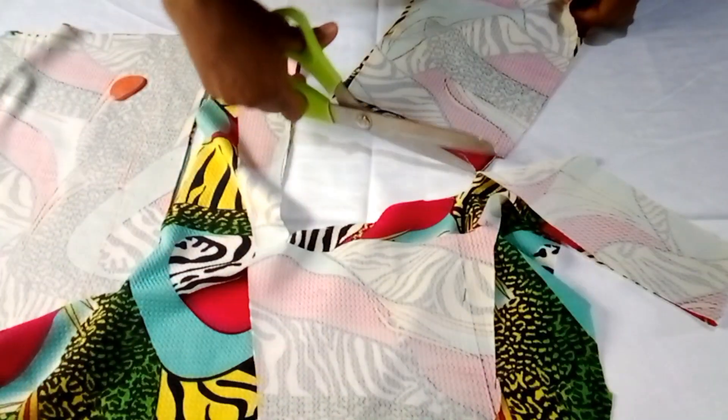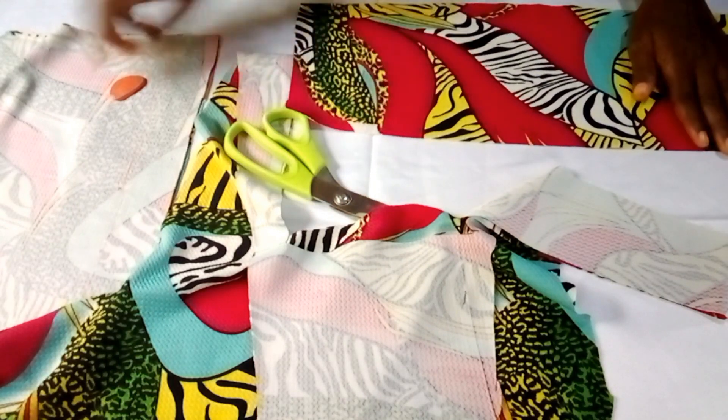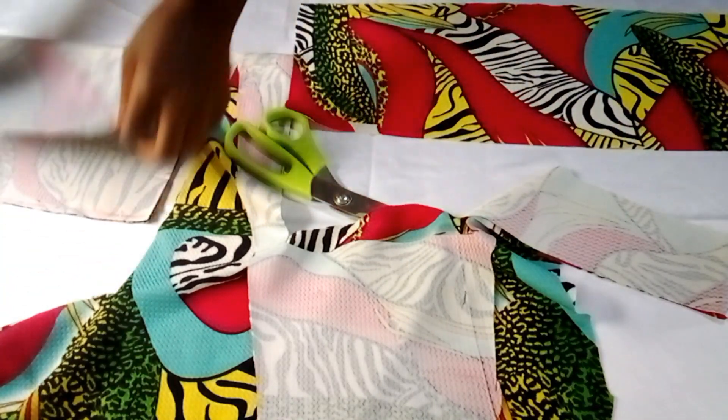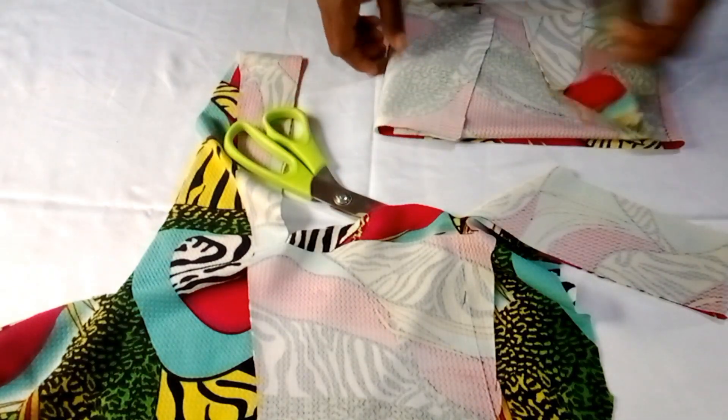The top measurement I'm working with is 19 inches, including the extra allowances I need for sewing and for folding at the downside. That's it for the front pieces.